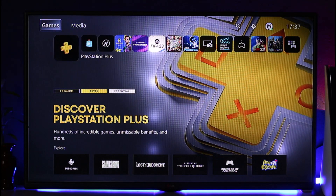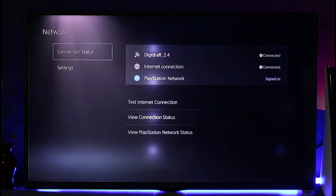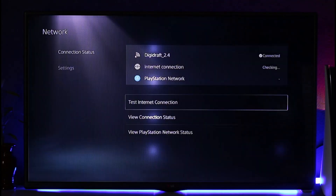First of all, go to the Settings option. When you go to Settings, go to Network. You can see my internet connection is already connected. If you want to authenticate it, you can just try to test the internet connection and check if it is actually working fine.